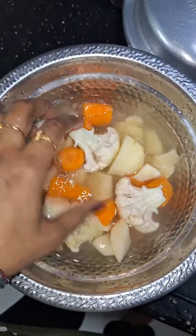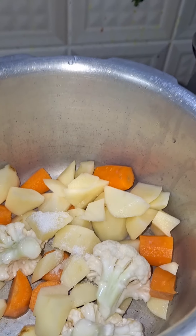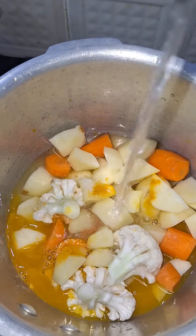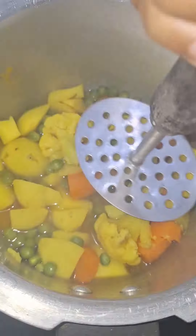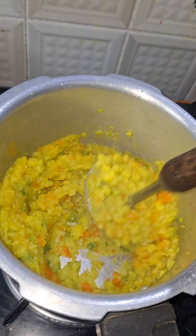Put a little salt in the pressure cooker. You can chop the vegetables in the pressure cooker. You can cook 4-5 vegetables in the pressure cooker. You can mash the vegetables in the pressure cooker. Now, add unsalted butter in the pan.